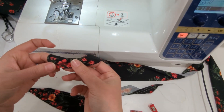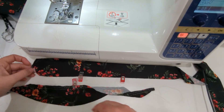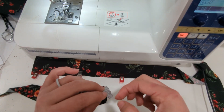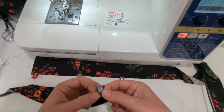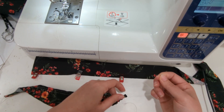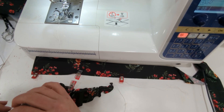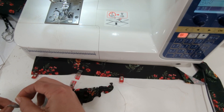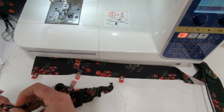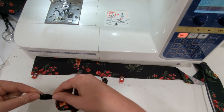Then you're going to gather the ruffle piece to meet between the two little tiny 1/8 inch snips that you made on your strap piece. What I like to do is find the halfway point between those two snips, and then right in between half of the ruffle, so it's quick and easy to gather it to fit. Do this on each side. Remember, you should have mirror images of your strap, so you want to have a strap for each side, left and right.